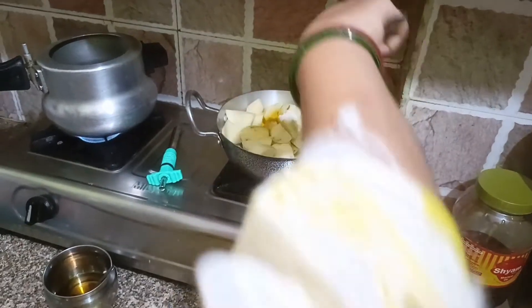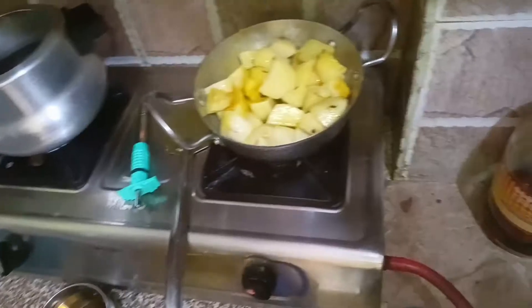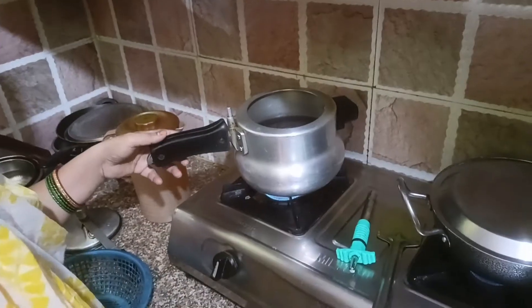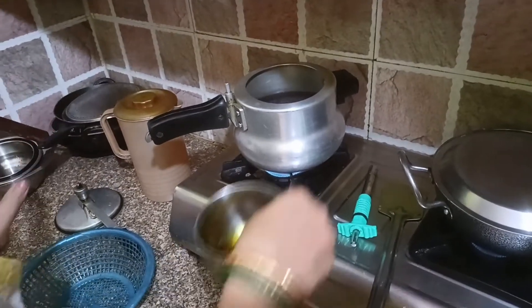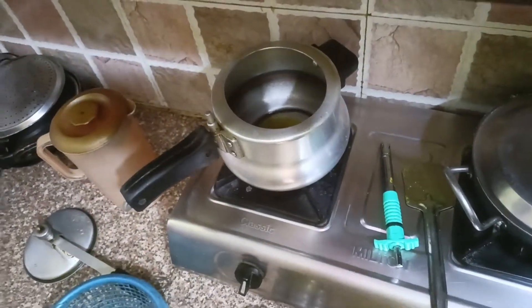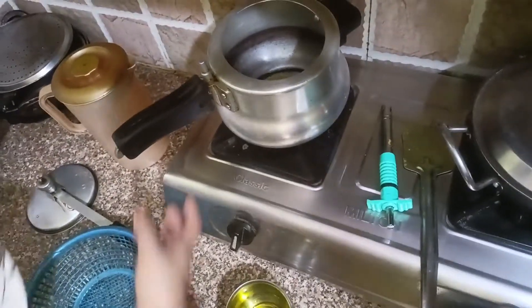When we add the oil, we add the oil. I will give the same amount of salt in the pan.